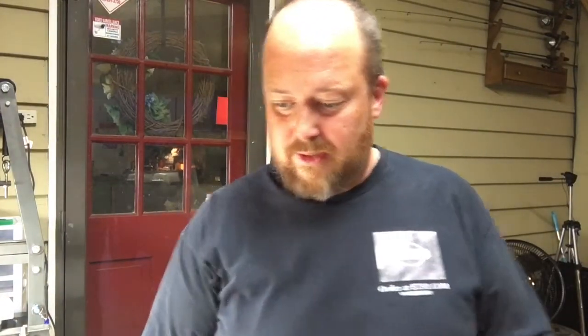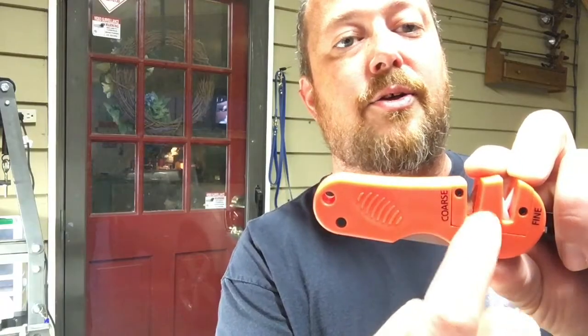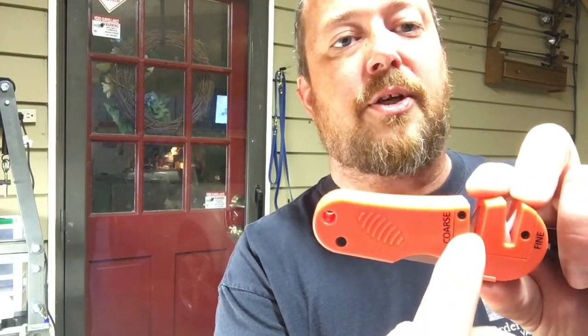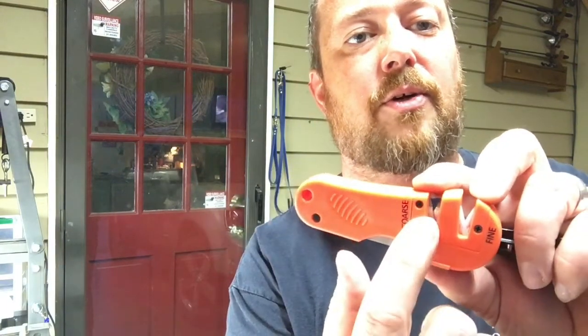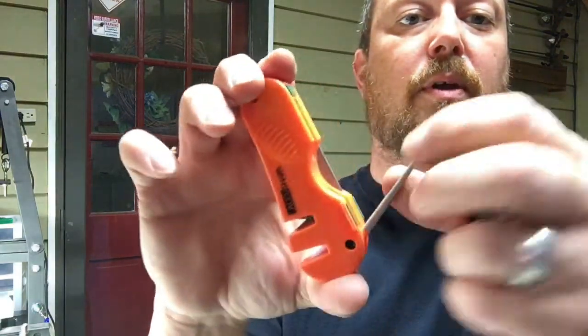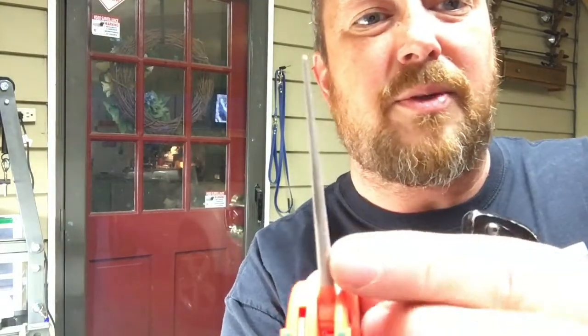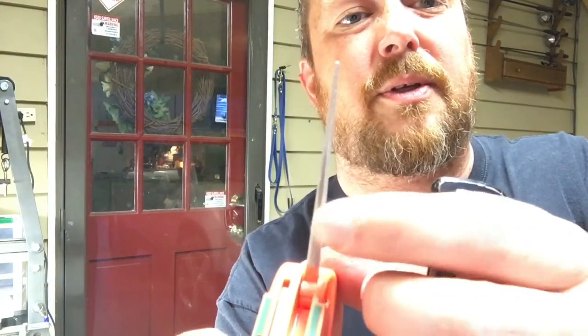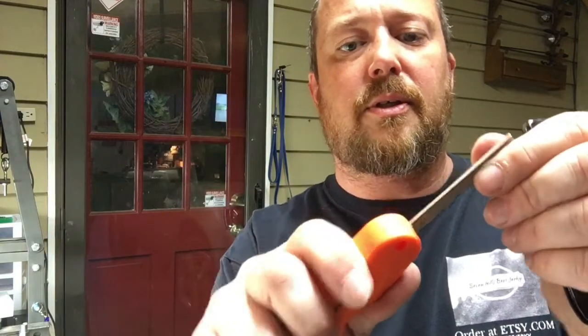So there you have it — this is the AccuSharp. Like I said, you've got the coarse and fine. You can take this plate right here off and switch your tungsten carbide blades around to sharpen them if they get dull. You've also got your diamond honer right here, and it's got the slot right here for you to put your fish hooks in. Plus it's got this one right here that you can sharpen your flat blades with — if you've got an axe or something that you need to sharpen. It locks in pretty good, it's not flimsy. It's really nice.